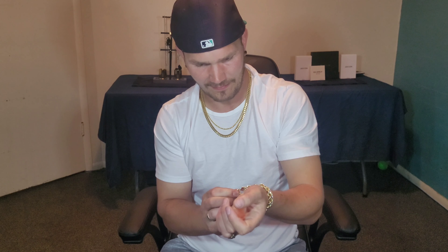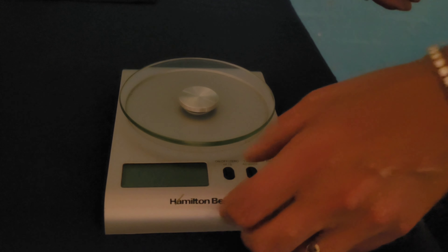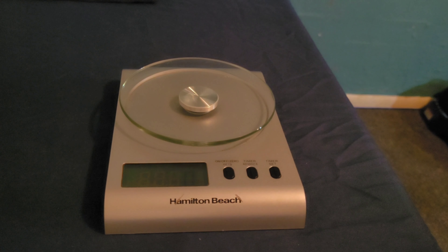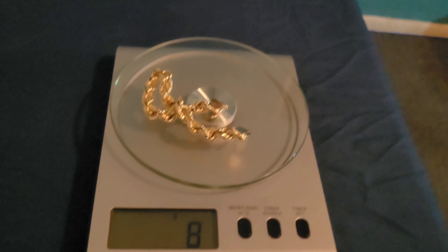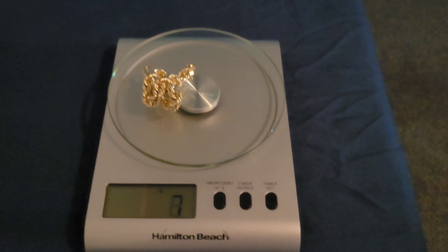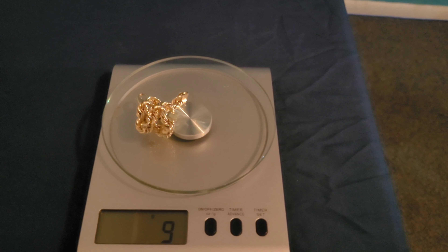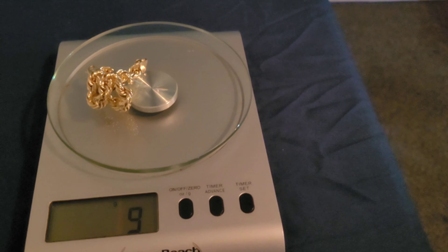We'll get a weight on this guy and then do the caliper test to make sure it is nine millimeters. All right, we're going to do the weight first, then the caliper. Yeah — nine grams. Jesus, that ain't very much. My scale doesn't go to the tenth of a gram, so it may be closer to ten than nine.